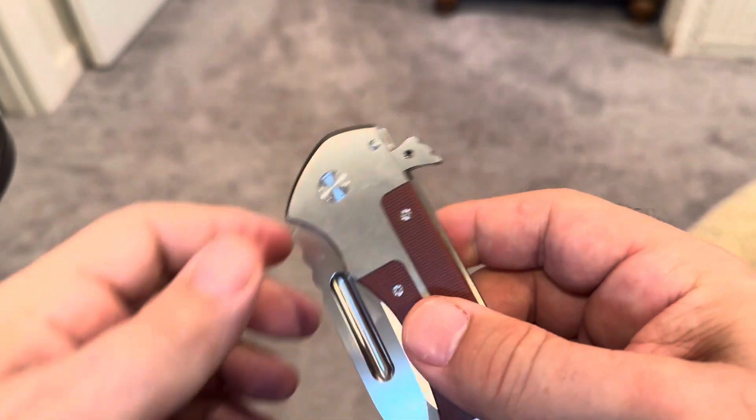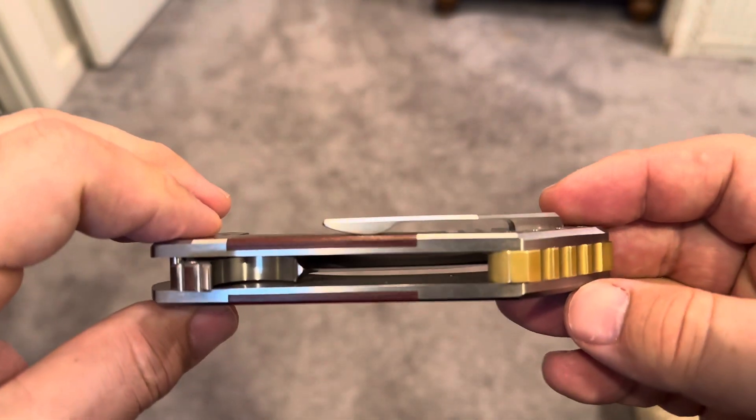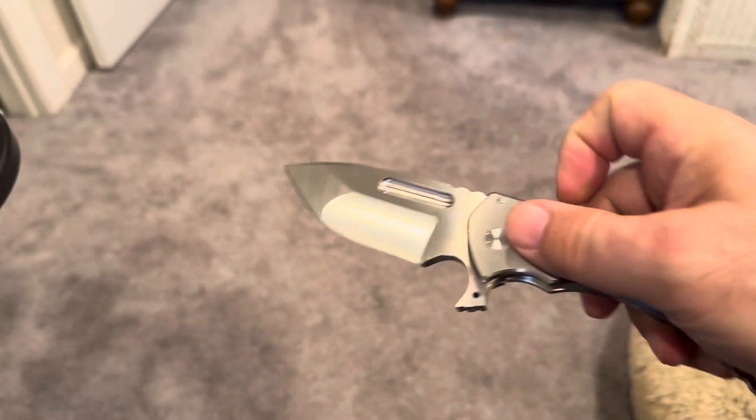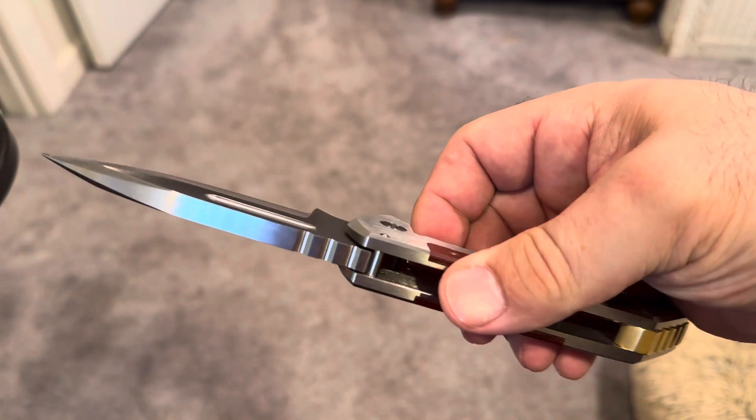It is nine and a quarter inches. You can just see the thickness. Some people may be turned off by that.